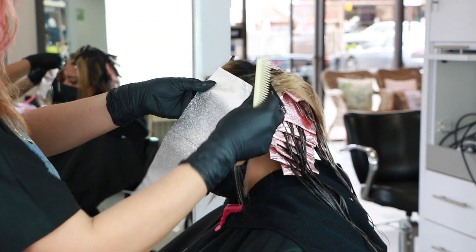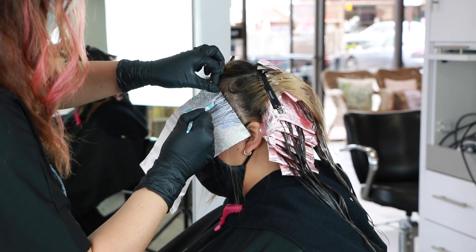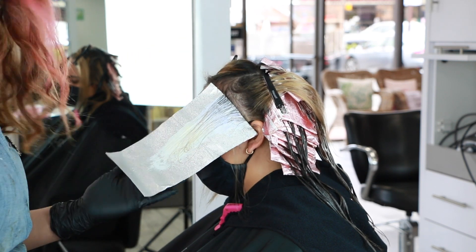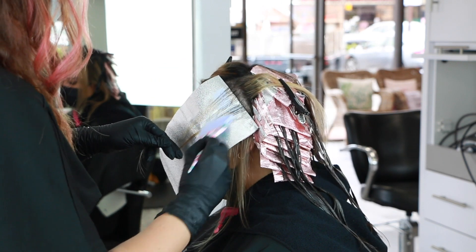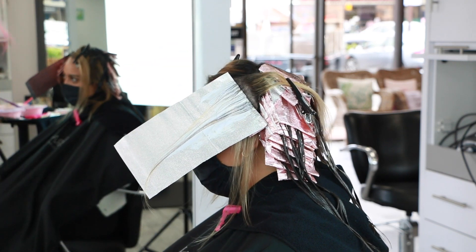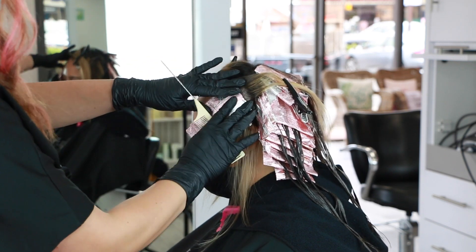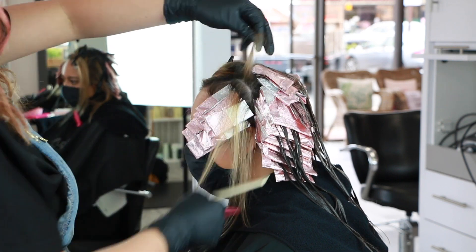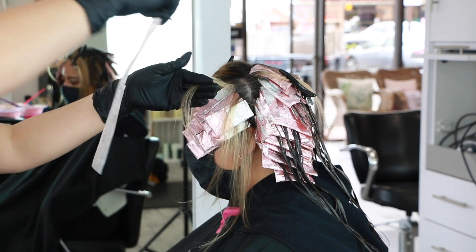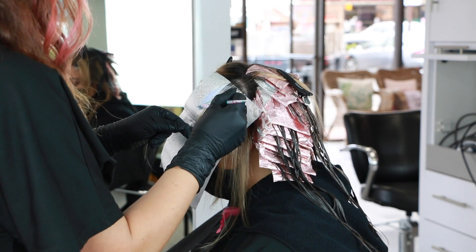I'm going in diagonally only with lightener for the front, so when I put the depth formula in between the foils there are just going to be two formulas here. There wasn't a whole lot of correction needed in this front section — I just wanted a little bit more of a defined highlight along with the depth, so I decided to skip the low light formula altogether. The reason I'm adding in the nourishing mask and putting the entire hair in one foil is because I'm going in between each foil with additional color and I don't want any of this highlight hair to be touching that demi-permanent.